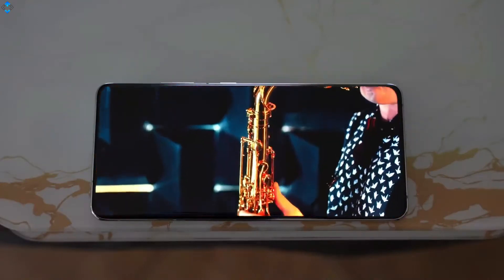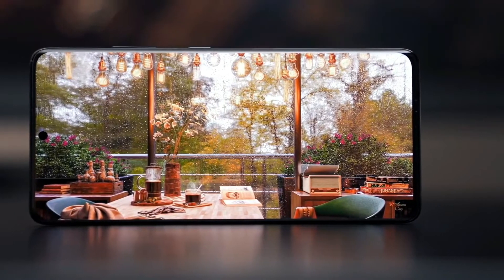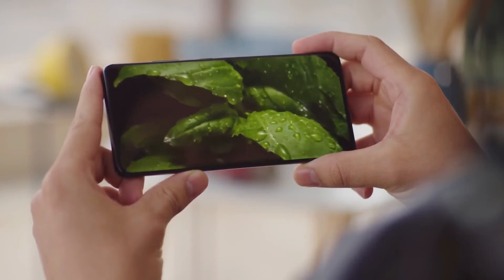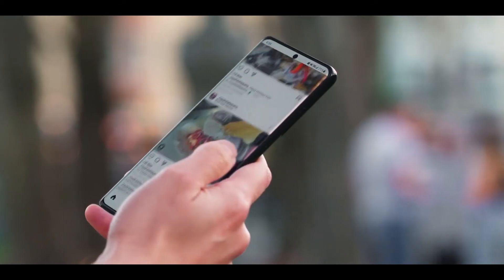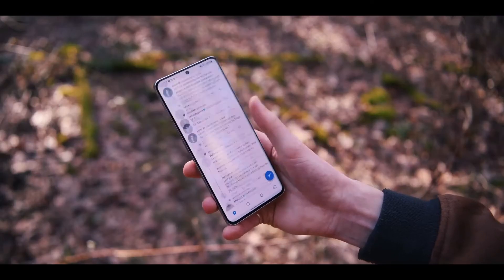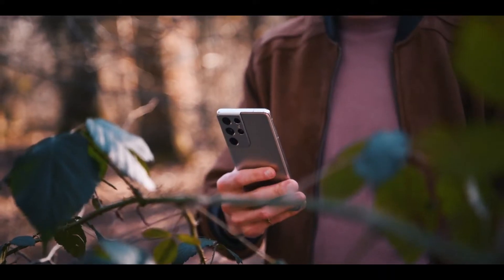The Galaxy S21 Ultra is simply one of the best screens on a phone. It's bright, vibrant, and doesn't make you choose between the highest resolution and highest refresh rate like its predecessor. You will be mesmerized watching your videos — the colors are as rich as ever and the viewing angles are nice and wide. The Galaxy S21 Ultra screen is Samsung's first capable of running at a smooth 120Hz refresh rate while in Quad HD resolution.